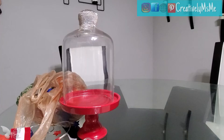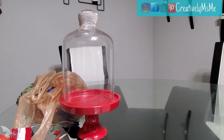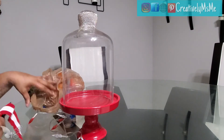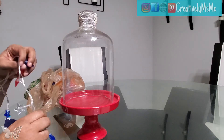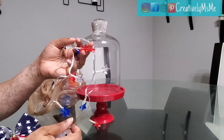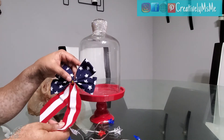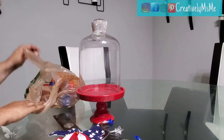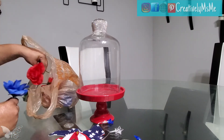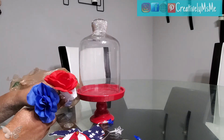I'm doing a very simple, basic centerpiece using items I purchased from the dollar stores in my area. I have the red, white, and blue star pixie lights, the red, white, and blue flag bow, and I'm using blue, red, and white roses — I've already cut them off the stems.